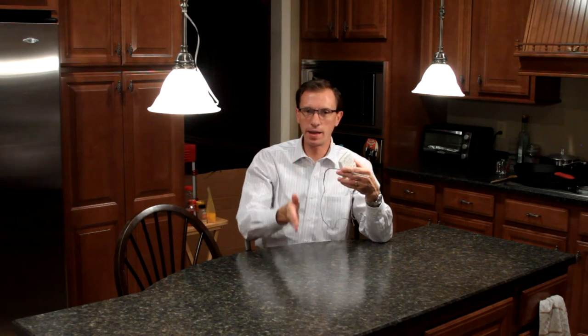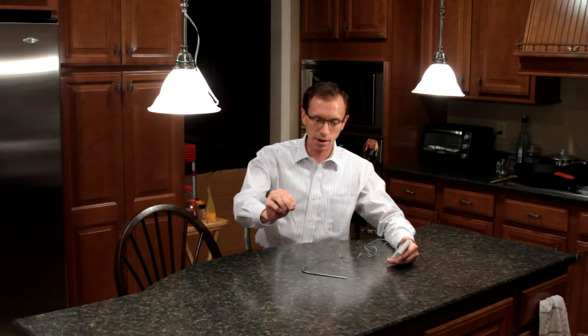So let your turkey rest for 10 minutes. Pull it out of the oven — it'll continue to cook for a little bit and you'll see the temperature increase. Then cut into it after you've let it rest and you'll have a nice juicy turkey. Do not overcook a turkey. And by all means, get rid of the stupid little pop-up timer that's in your turkey — take it out and throw it away before you ever put the turkey in the oven.